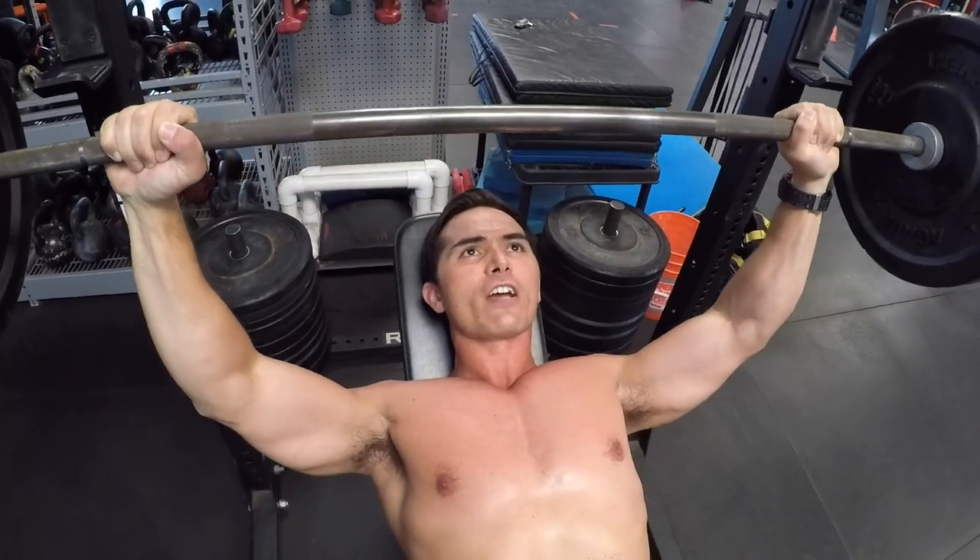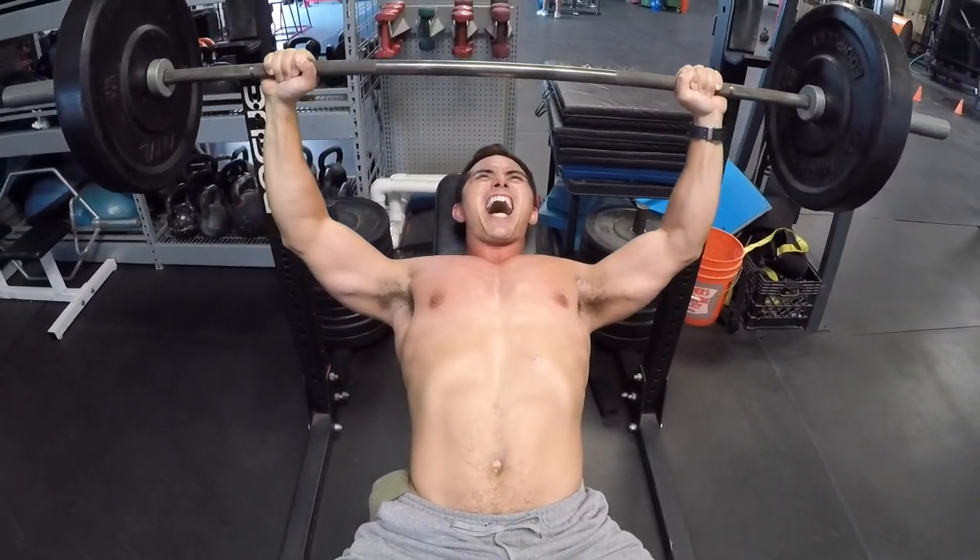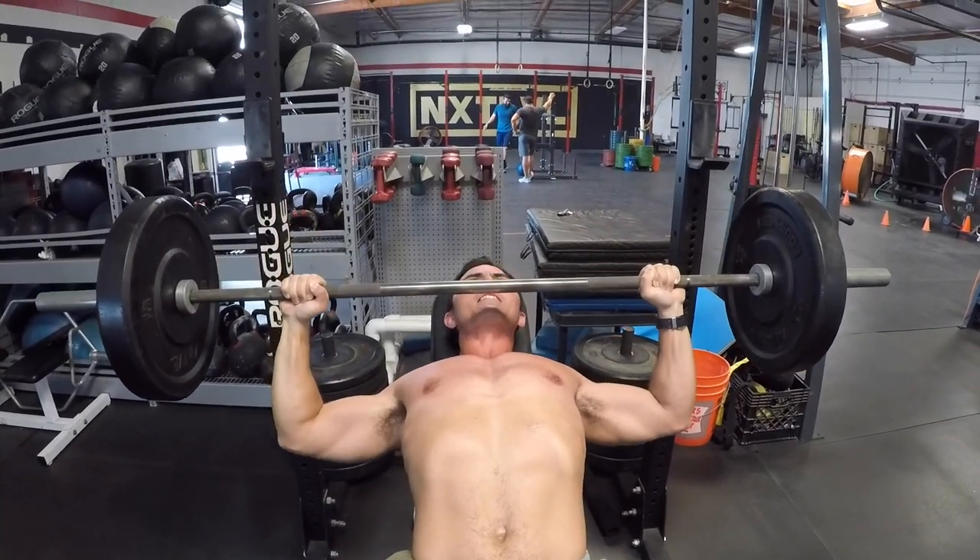You can see we're still hitting very high, close to the throat. One more — nice and strict.